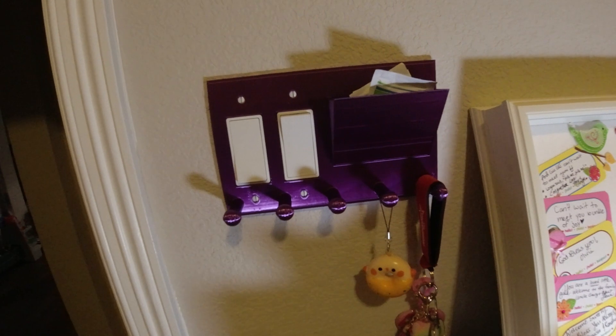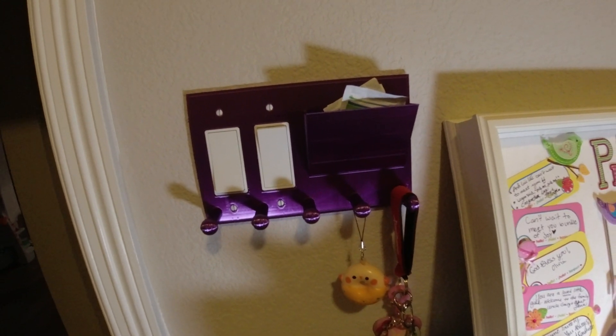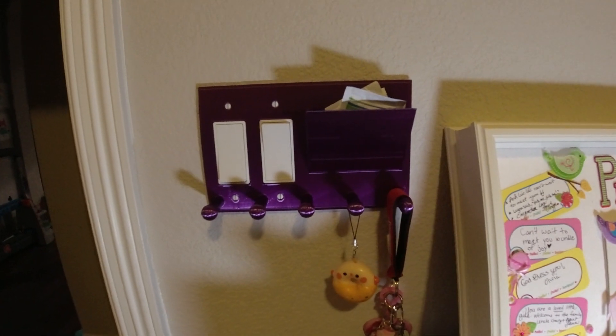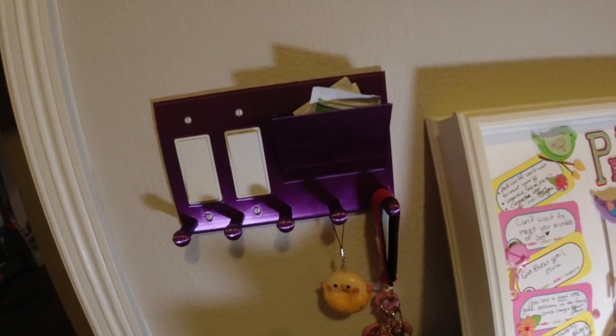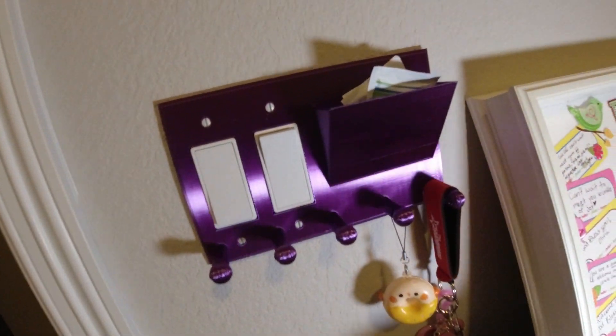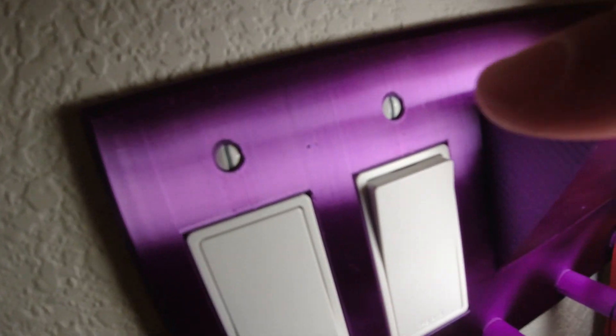So here's the purple filament — it's silk — that I was talking about. Now at a glance you can see that it looks pretty smooth, and I'm pretty happy with the overall functionality of it. But if I shine a light closer, you're going to see these little pits.